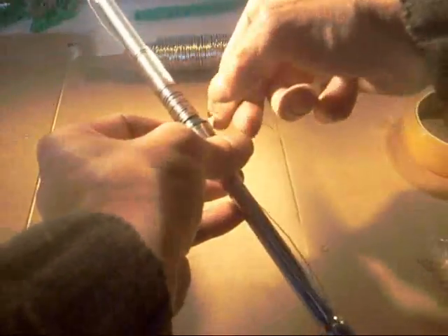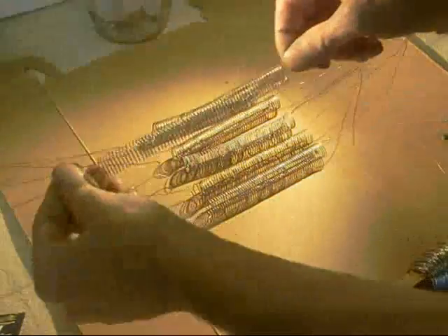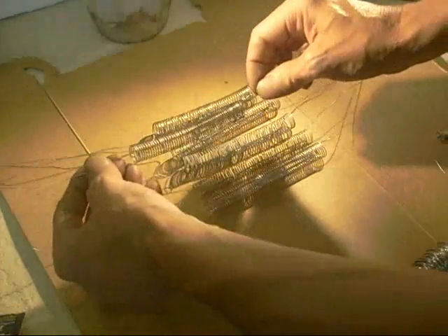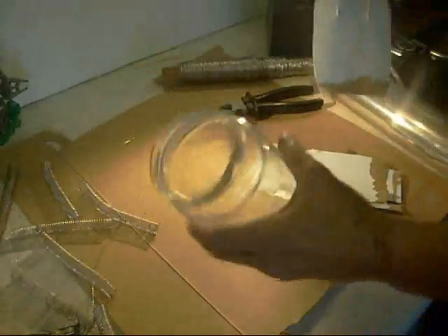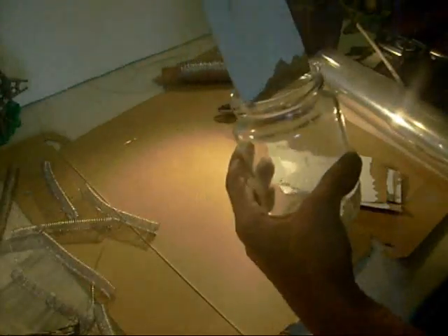Whip the tape off. I usually bend the ends over if I'm taking it off. I'm going to give them a bit of a stretch to make them about the same size as the jar I'm going to use. If you stretch them a bit far you can squish them up a bit. Here's the jar.